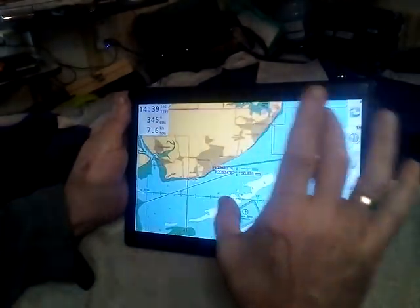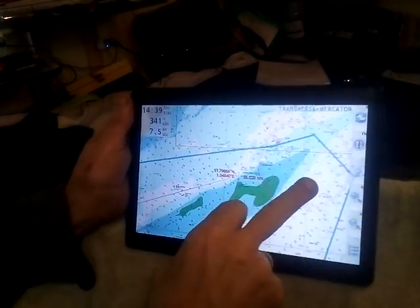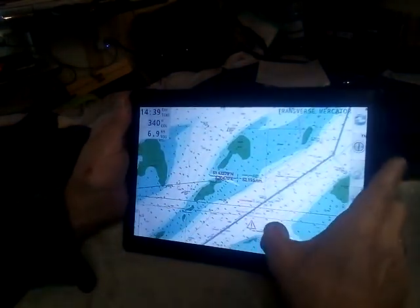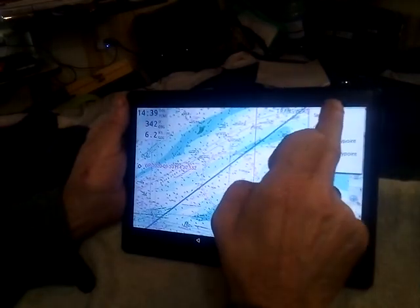Because what I can do, I can zoom in, and I can move that one a little bit if I wanted to. That doesn't look too bad. You can do it on a larger scale if you want, but that'll do. So now we go to Routes and we save it.